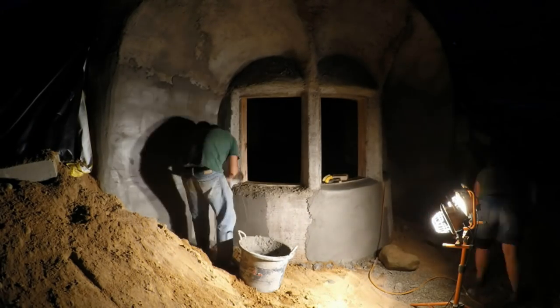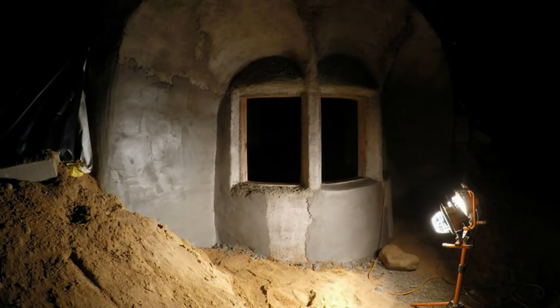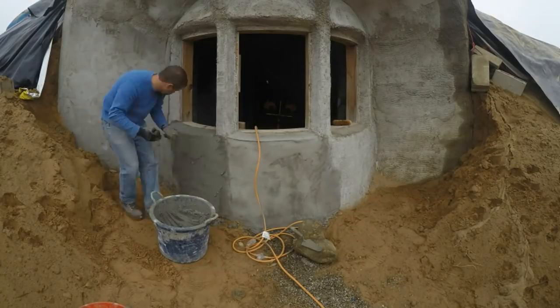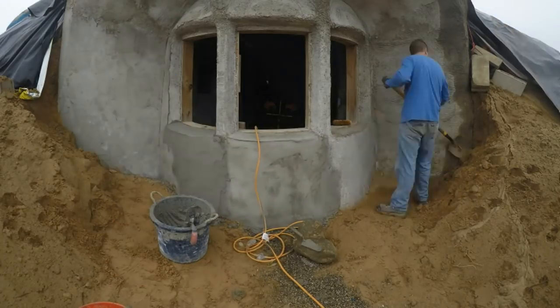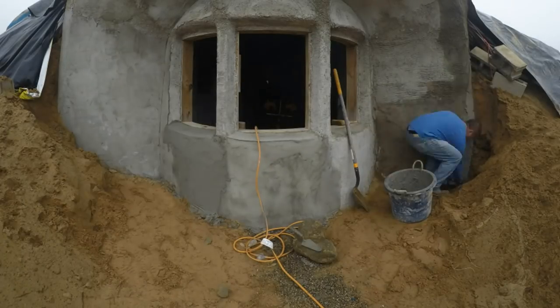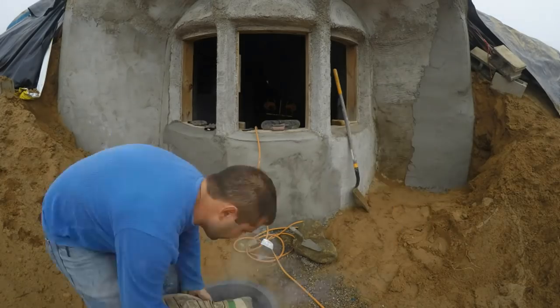Seasons are changing, and the sun sets earlier, so we turn on the lights to finish up this batch of stucco. Out again on another day. Oops, a dog print! We wet down the walls both to clean off the dust and to prevent the previous scratch coat from sucking the moisture out of the new stucco too quickly.